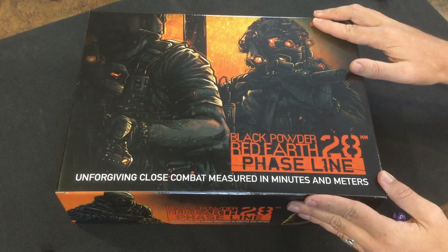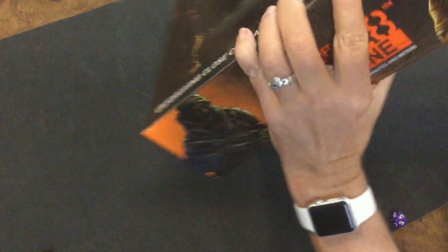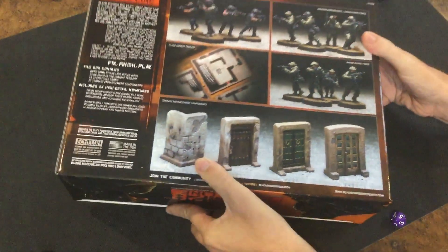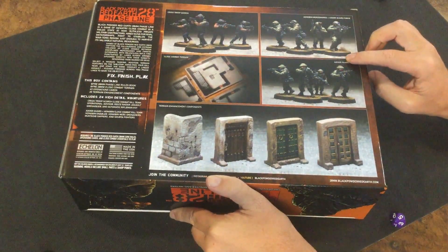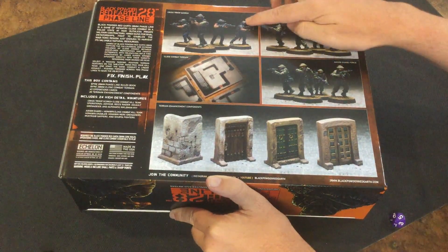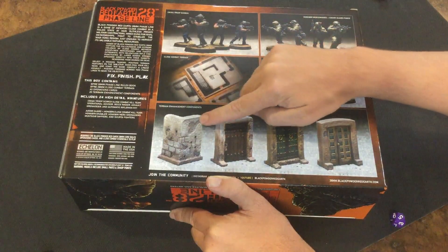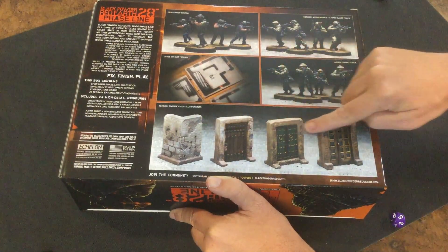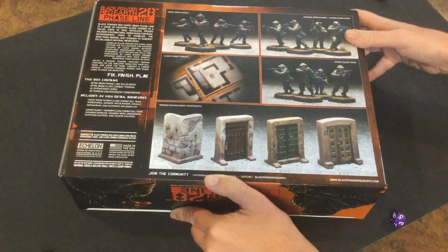Here's the box that the expansion comes in — pretty hefty. On the back, it shows everything we're going to get: 24 miniatures split between the I.R.E., Hongbin Mercenaries, and Crisis Troop Scorch. We're going to get a couple of buildings, some terrain enhancement components which I'm really excited about, some new cards, and the rulebook. Let's take a look at what's inside.